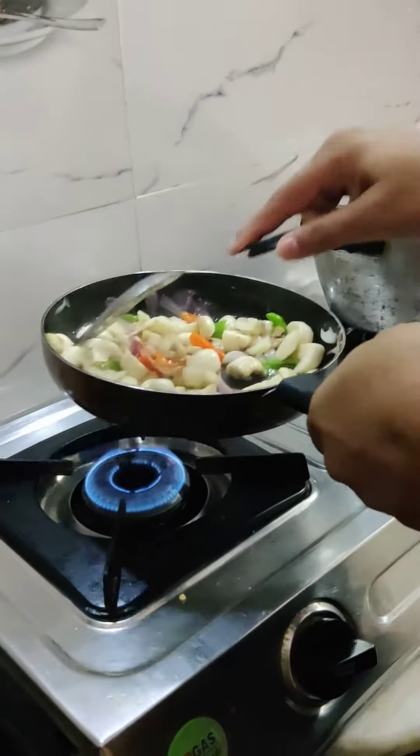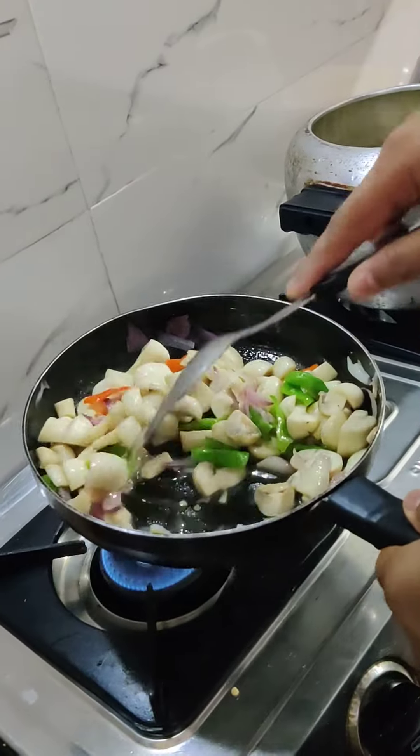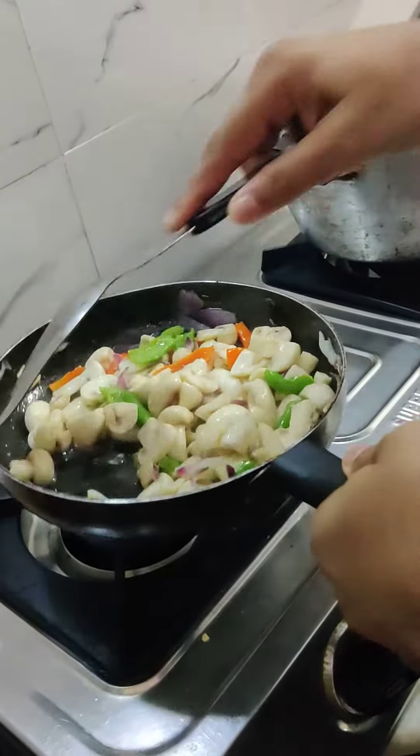We will sauté it with a little water. Is it good for health? Yes, it's good for health. It's good for calcium and protein. It's good for gym food.